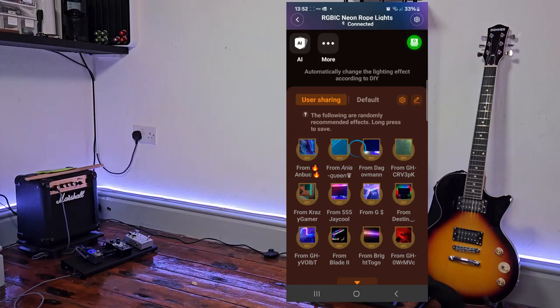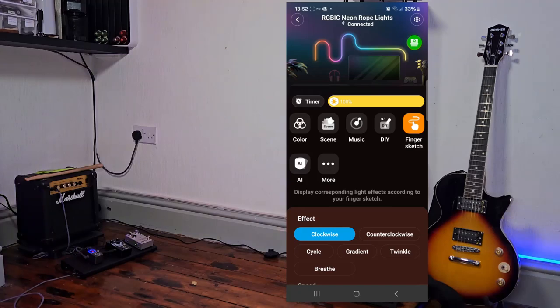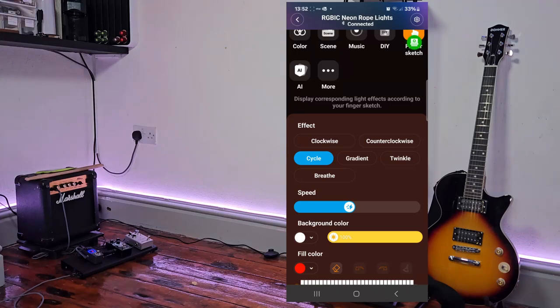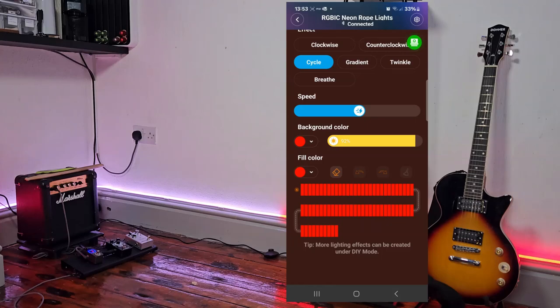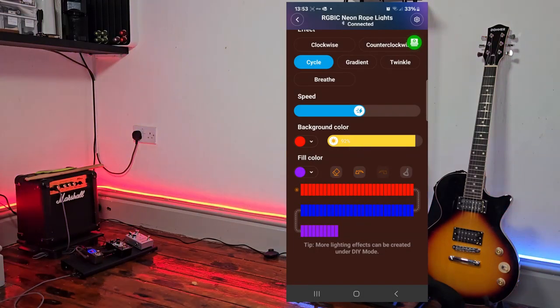On the DIY tab, you can select community members' designs and implement them onto your strip, as well as save and share your own. There's also the Finger Sketch feature, which allows you to control the light across up to 70 segments — you can set it to go clockwise, anti-clockwise, cycle, and more, and you can also change the speed. You've got a brightness slider, a background colour option, and you can select your own colours or use recommended colours and palettes. Don't forget to share these on the Govee application — by doing so you receive reward points which you can redeem for money off products or merchandise.